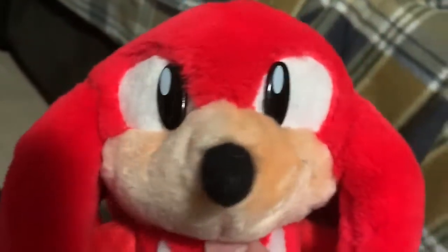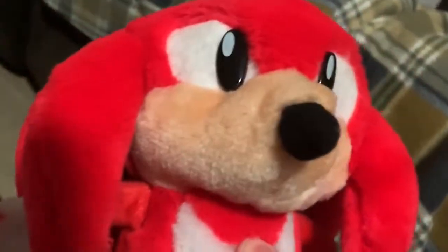His mouth is really hard to see, but once you do see it it's well detailed. He's pretty lumpily stuffed, especially on the body — actually really firmly stuffed for whatever reason, which is weird.